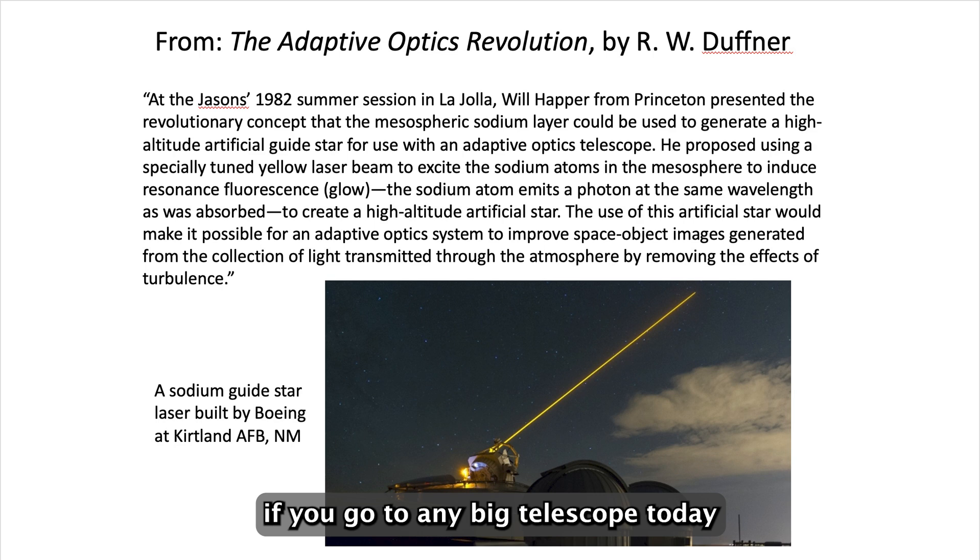If you go to any big telescope today around the world, they all have these yellow guide stars.